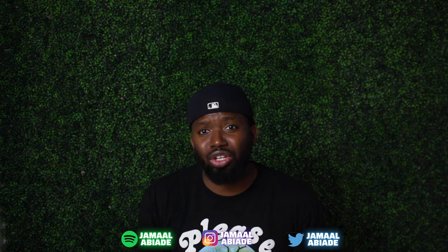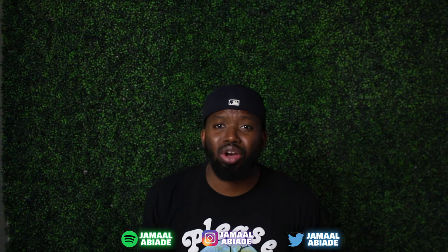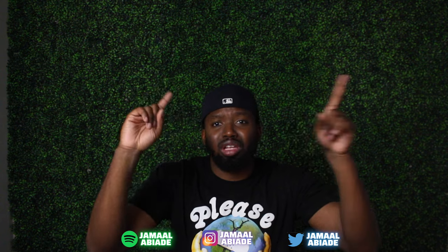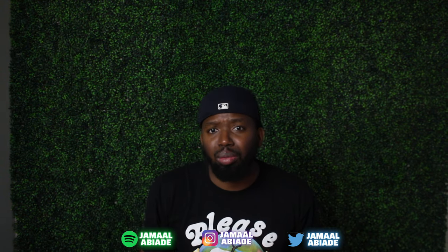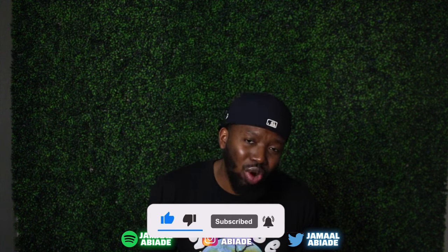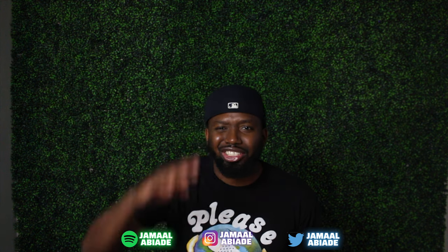If you want to watch another video where I put up a grass wall with all command strips - the renter's free edition where you don't put any holes in the wall - I have another video linked up here and below. Make sure you like, comment, and subscribe - just hit that subscribe button. I'll be back next week with another video. I'll holler at you.